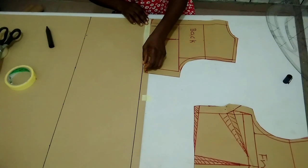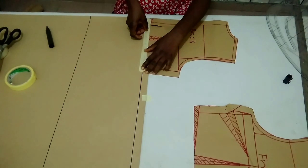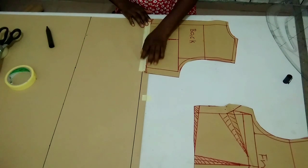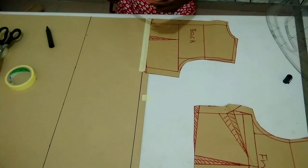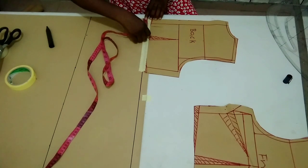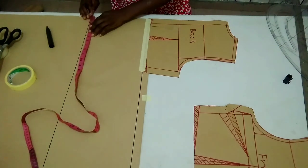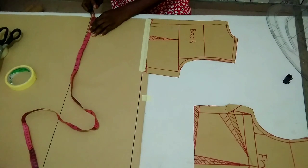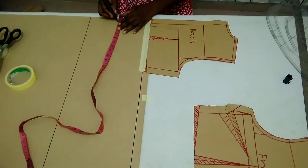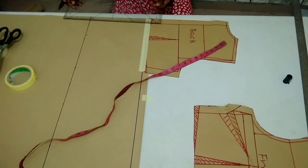I'm going to attach it to the waistline like this — make sure it's on that straight line that serves as the starting point for the down part. On my center back line here, I'm going to measure out my zipper allowance, which is one inch. That's the one inch I added on the upper part too. I'm going to connect it straight down.